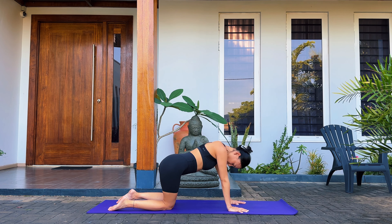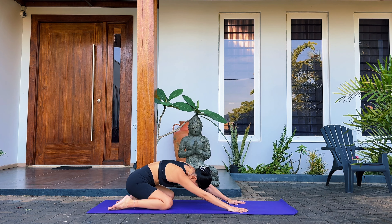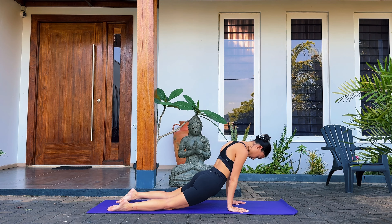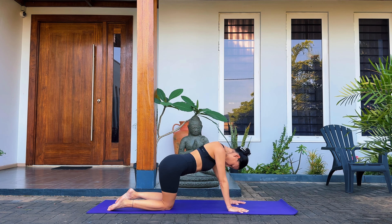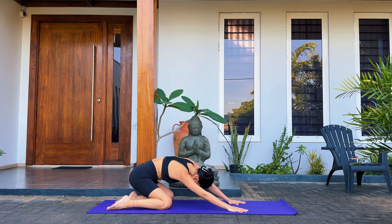Starting forward, shift the weight forward so you feel a little bit of a stretch in the wrist. Bring your hips over to the right — we're going to go clockwise first. Bring them all the way down to the heels and up on the left. We're making slow, big circles going clockwise.